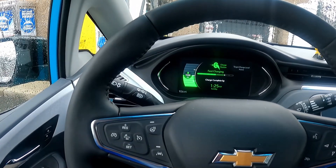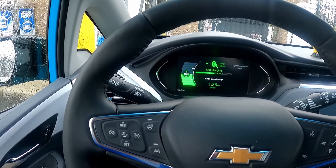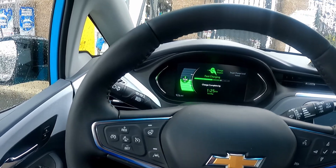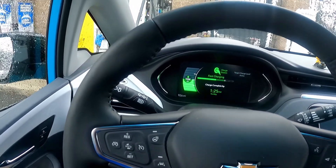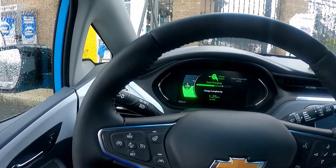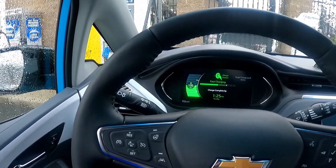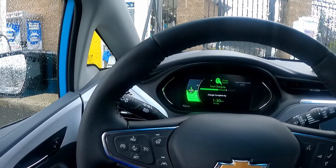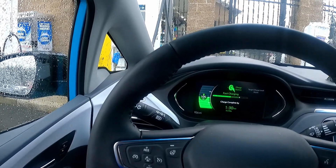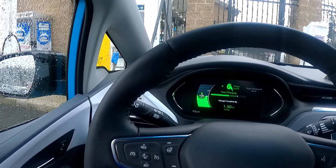EVgo stations like this one have a maximum power of 50 kilowatts. Electrify America has much more powerful stations. The vehicle itself also has limitations — it can only accept charge so fast. The vehicle we're in today, the Chevy Bolt, is actually one of the slowest fast-charging vehicles. It's not really designed for a lot of road tripping, but it works okay. Other vehicles can fast charge much faster.